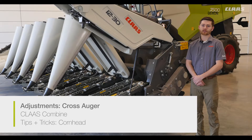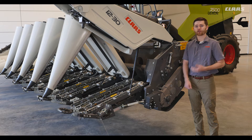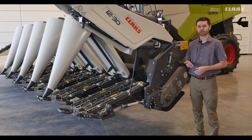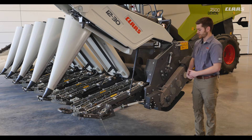In this video we're going to talk about some adjustments we can make with our corn head. First we'll start by looking at our auger height adjustment. There are three adjustments to make — on the outside on both sides and one in the center. They all have a turnbuckle style with two jam nuts holding each of those rods.